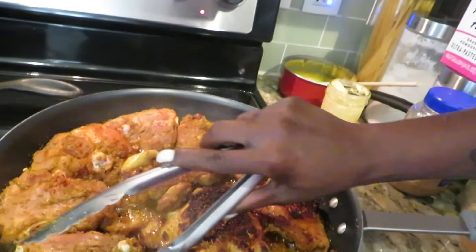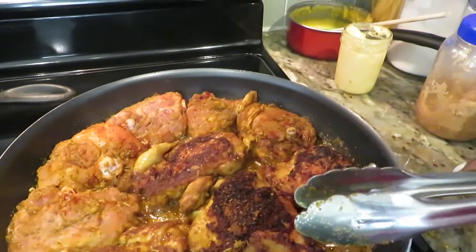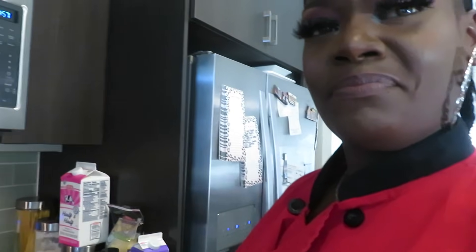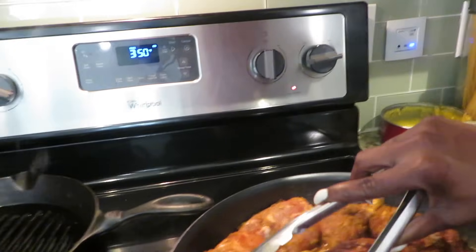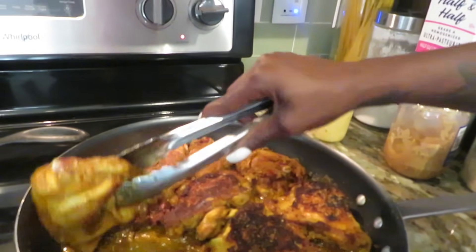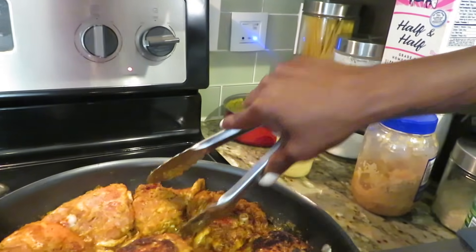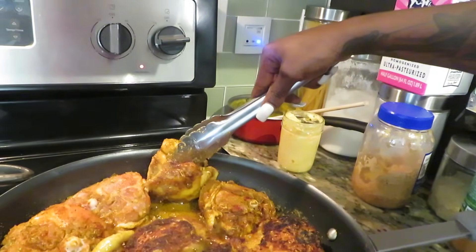The good thing about grapeseed oil is it's good for the heart. Therefore that means I don't have to discard this oil — I can use it in my gravy. We're trying to look out for our health, we want to live a little longer. We want the chicken caramel-skinned with a little dark-skinned crust.